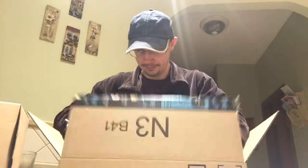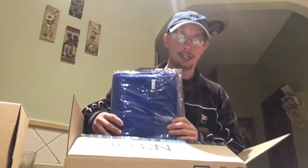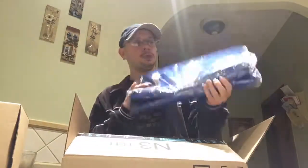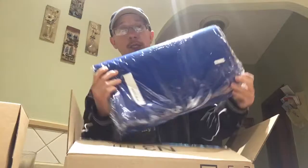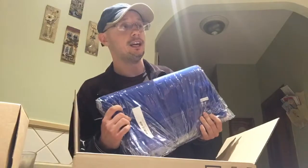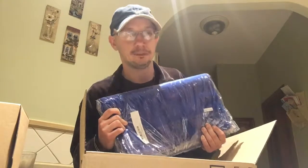Now I know what I bought. This is green screen's cousin — chroma key blue. Yes, it's a blue screen for filming. It doesn't come with a bag or anything. It can be used as a curtain, tablecloth, or a bed sheet. That's about it.